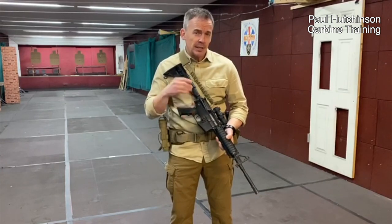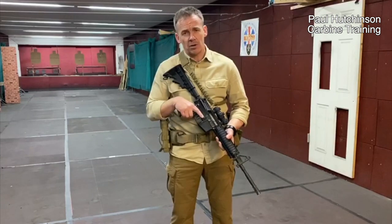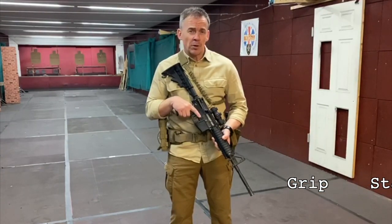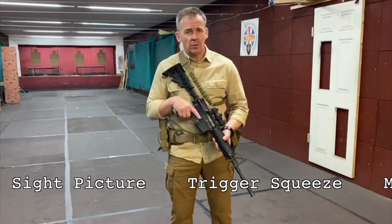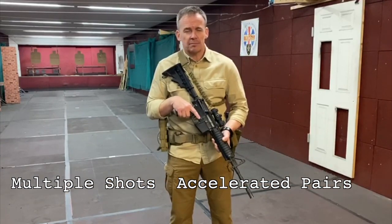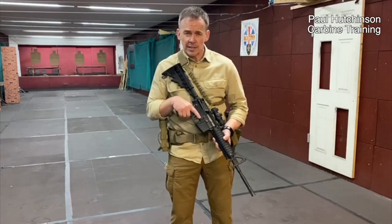What we're going to do is deliver here on the channel what we would normally deliver on a three or four day firearms course in a very progressive manner. Today we're going to look at grip, stance, sight picture, trigger squeeze, multiple shots, accelerated pairs — whatever terminology you want to use. There's a lot to go over, so let's start off with grip.